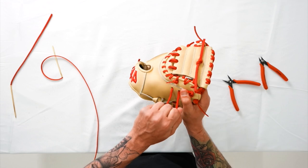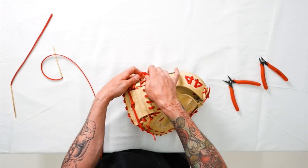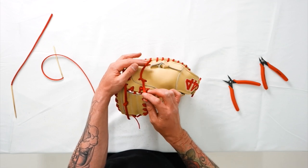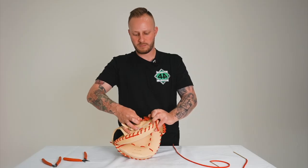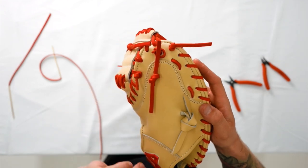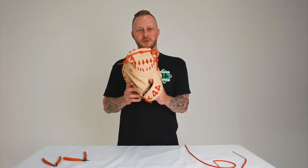Now we'll move to this web thumb side here. Again, both smooth sides facing up — left over and under the right. Pull this one down, this one up, both rough sides facing. Then take the bottom lace over and under the top lace, pull left and right, and just cinch up your knot, just like that. This knot should lay nice and flat. All right guys, there you have it. That's how you relace a catcher's mitt web. If you like videos like this, check out some more on our channel. Don't forget to like and subscribe.